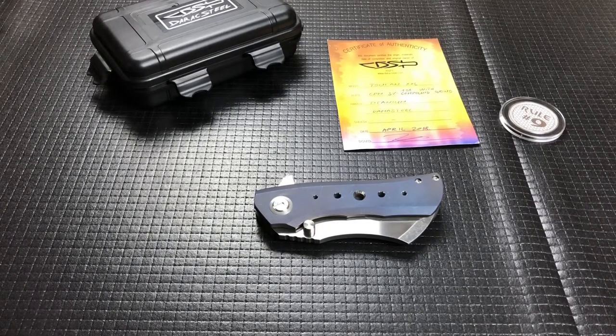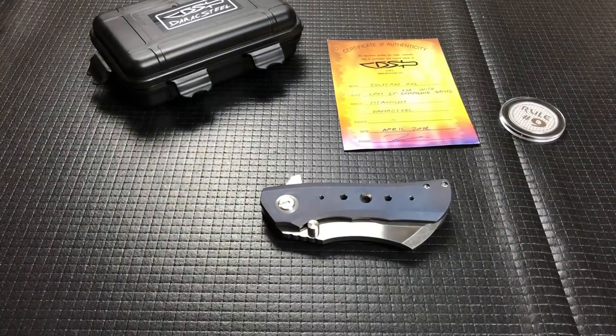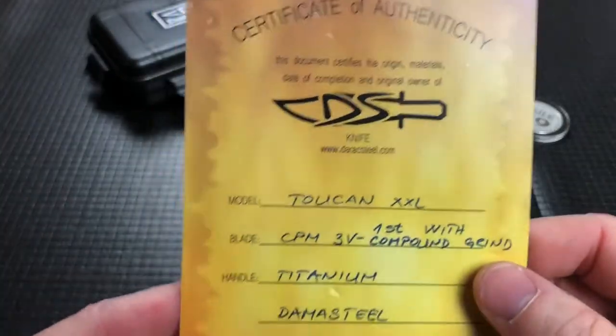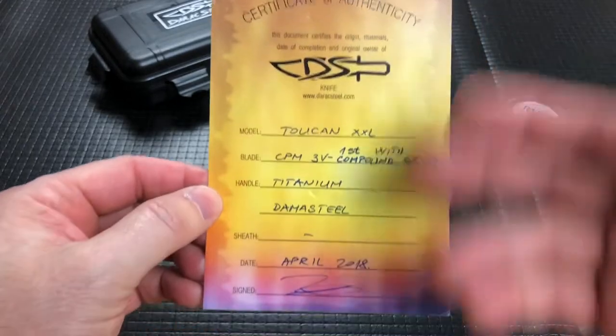So this one is — and I don't know if I'm going to pronounce this correctly or not — this is the Duraka Steel Toucan XXL. I think that's how you say it. And it comes with a certificate that has all the specs.